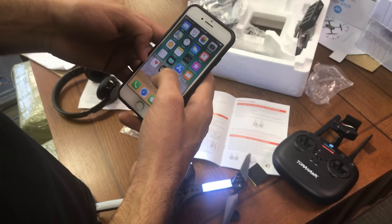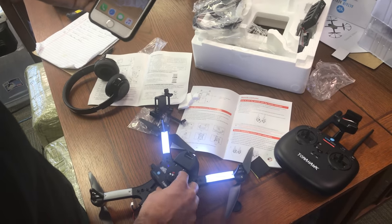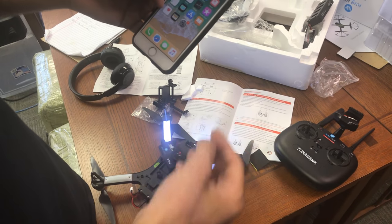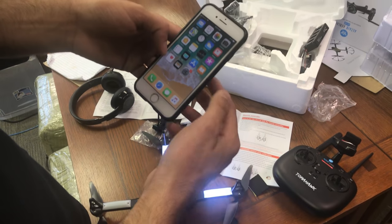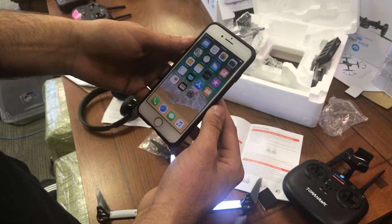What's going on? We are going to show you how to connect the camera that comes with your Tomahawk to the app so you can watch, stream live video, record, take photos, all that good stuff.